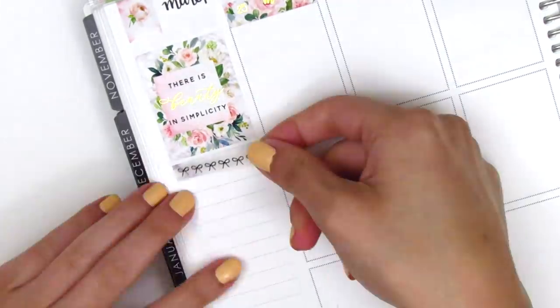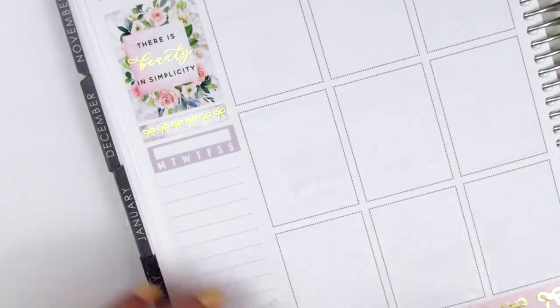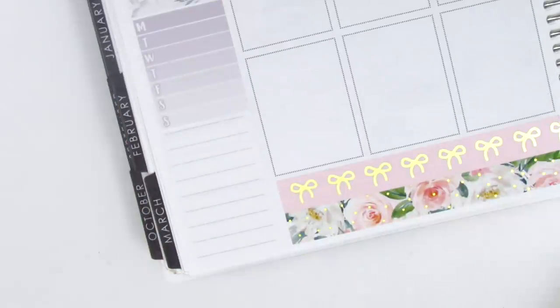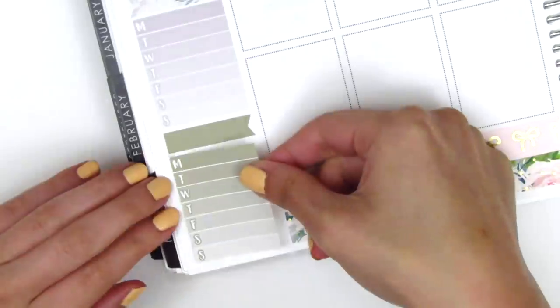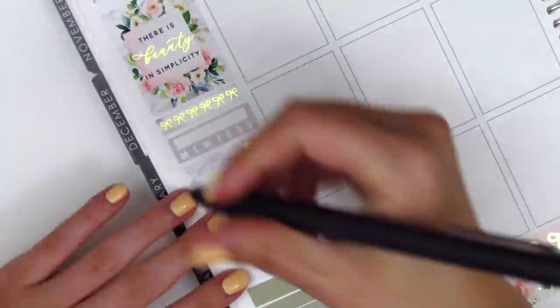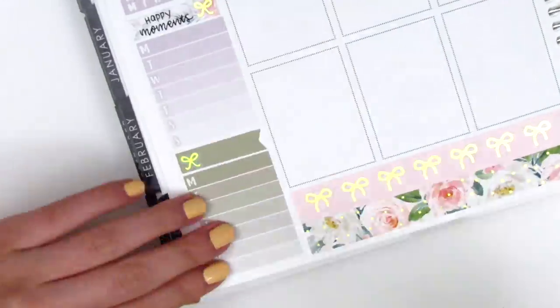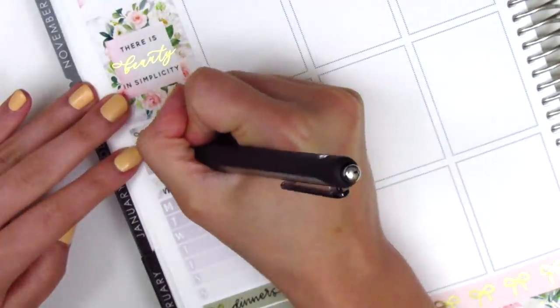Moving to my sidebar, I placed down a strip of washi — I believe I cut that marble out of the other bottom washi strip that I didn't use. And I layered over it a gold foil bow header that is also from Sadie Stickers. I used a long flag sticker from the kit and the first Monday through Sunday box to track my happy moments, and then placed down another flag with the other box to track my dinners. To add some gold foiling to my sidebar, I pulled in these little bow stickers from Planning Like a Pro.